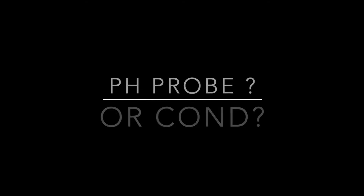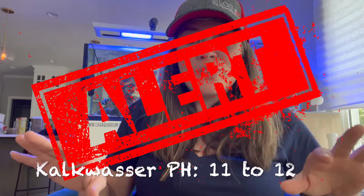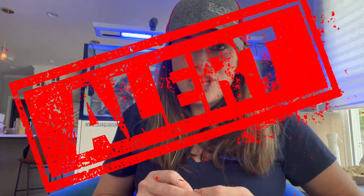Essentially, the GHL software is not able to have a pH above 9.5. Your kalkwasser, which is going to sit over pH 11 or 12, is always going to be setting off an alarm because you cannot tell your GHL that a higher pH is okay.